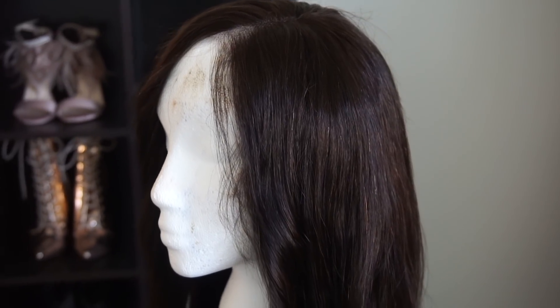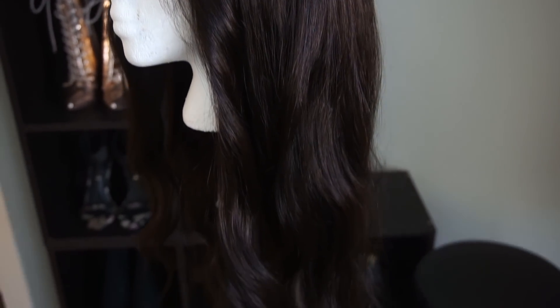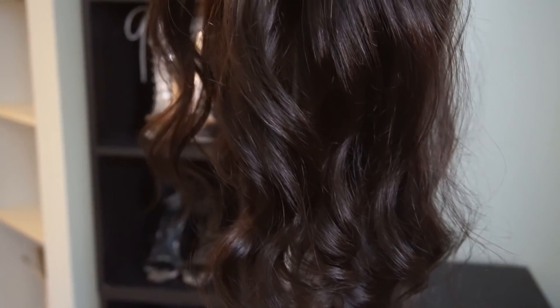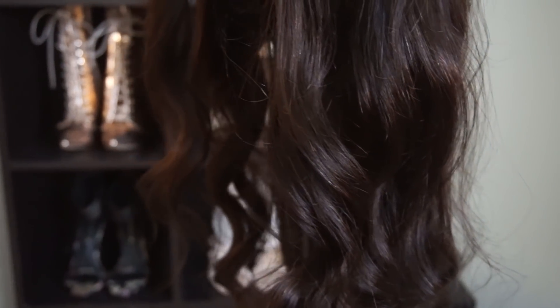So if you want to know how I achieve this look and do the stocking cap method, sit back, relax, grab your wine, grab your ice cream — whatever you need. Secure your edges because you're about to be snatched. Today's unit is from Eva Wigs. I've received hair from them before and absolutely love it. This is the SK1735 unit — number two darkest brown, 24 inches, 150% density, with a light brown lace color and an average wig cap size.